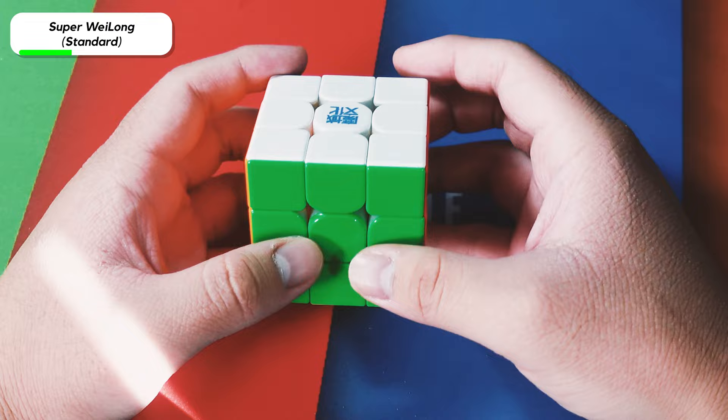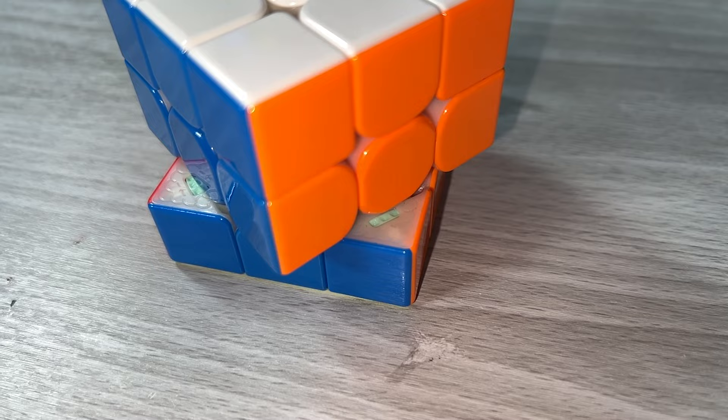Here is the Super Weilong. For the price of this cube, it's just mid. It's a really good cube — the performance is really great and it brought back magnets to the corners — but because there's not really that much new from it, I feel like it's just mid.